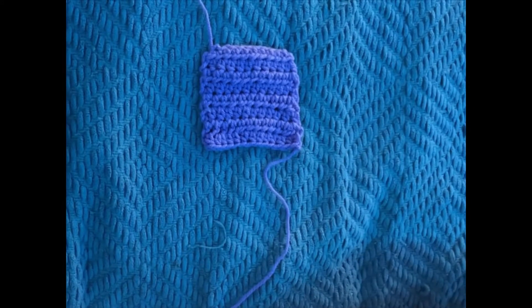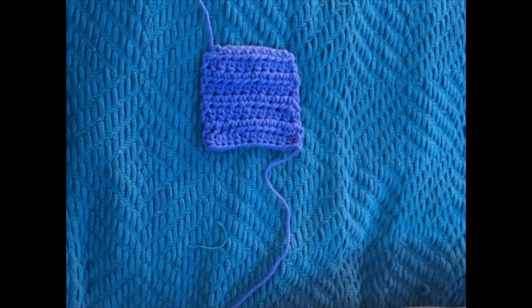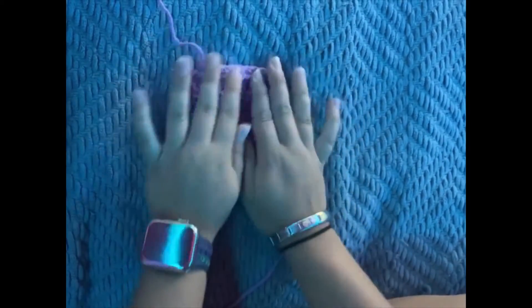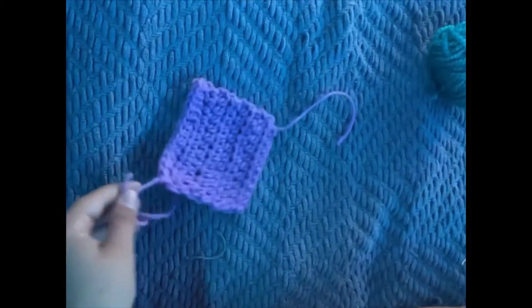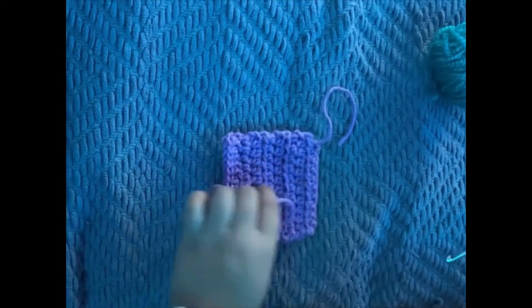Hey guys, welcome and welcome back to LJC Crafts. Today we will be doing something a little bit different — we will be crocheting a little square. As you can see, I didn't leave the ends in yet, but in this video I will be showing you how to do that.